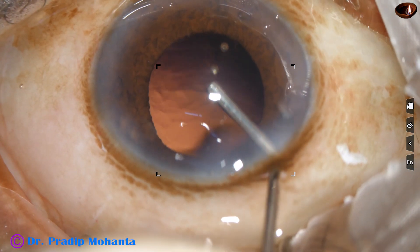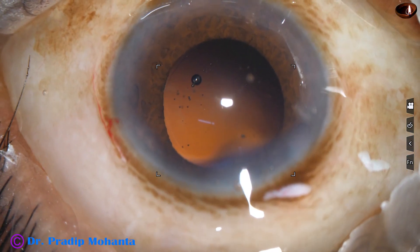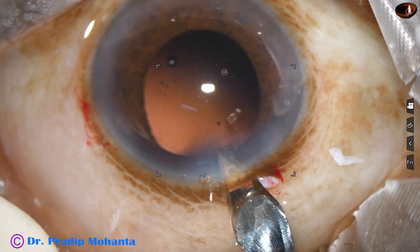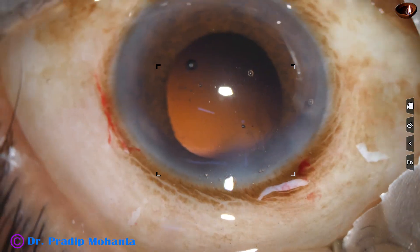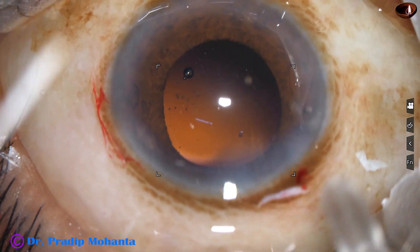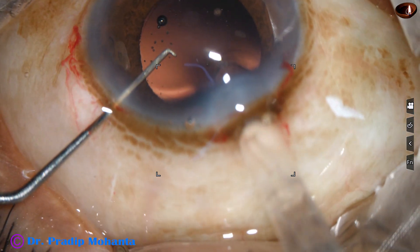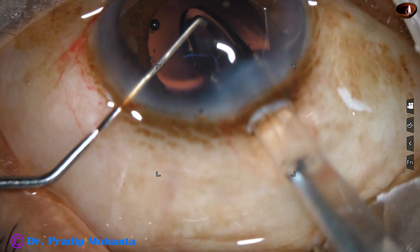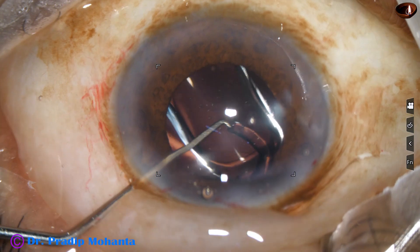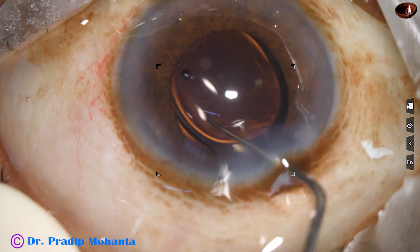The irrigation cannula lifts the anterior lip of the main wound and the anterior chamber is maintained. Viscoelastic is injected to fill out the anterior chamber and the capsular bag. A beautiful intraocular lens — Tecnis from Johnson and Johnson — is inserted. In my opinion, this is the best monofocal lens available in the market. No financial interest.